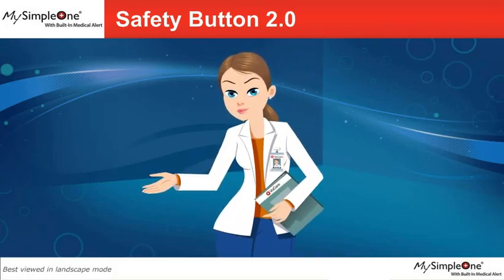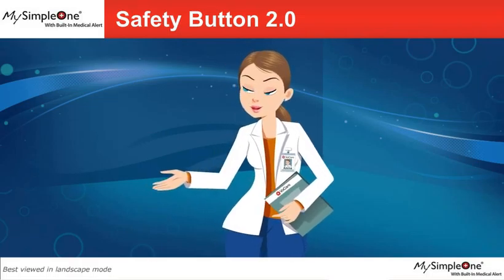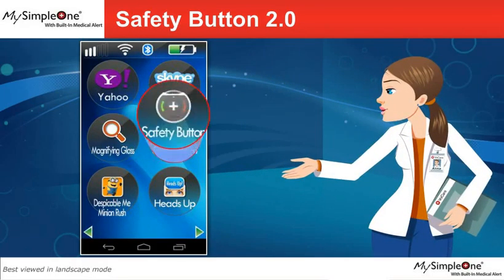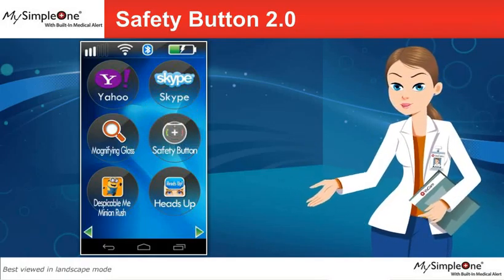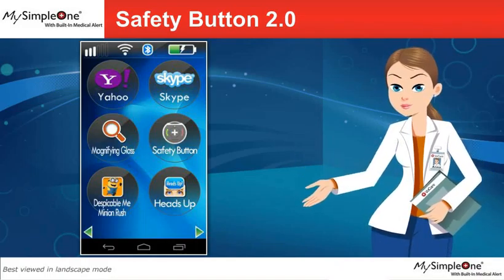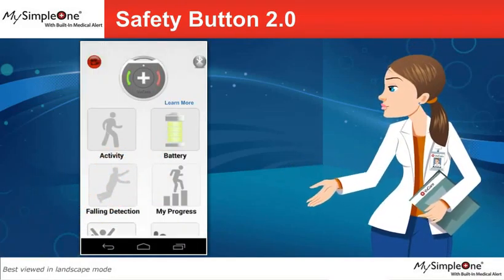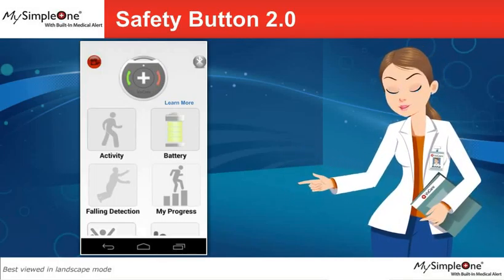Hello and welcome. I'm Anna, and I will be guiding you through your My Simple One smartphone application. The safety button medical alert in your smartphone connects to the My Safety button. Tap on the safety button to open the application and connect to the My Safety button using Bluetooth.